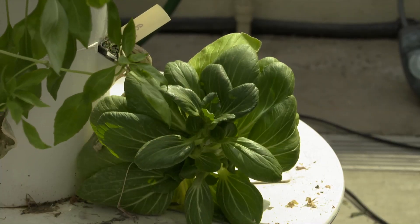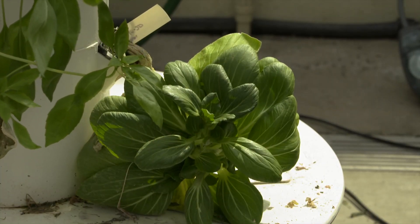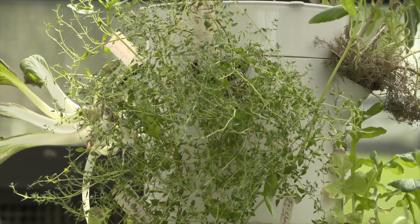In-home hydroponic kits are becoming more popular, especially with people who don't have space to grow their own garden and with people who want to produce healthy food at home. Some plants like lettuce, herbs, and leafy greens are best suited for indoor hydroponic systems.